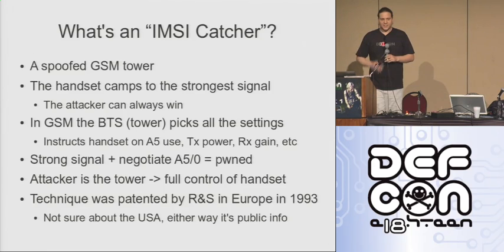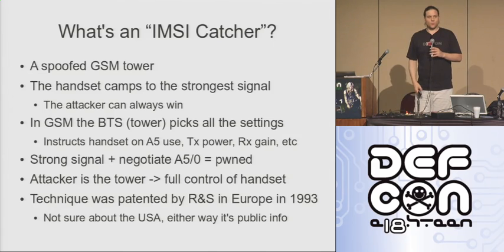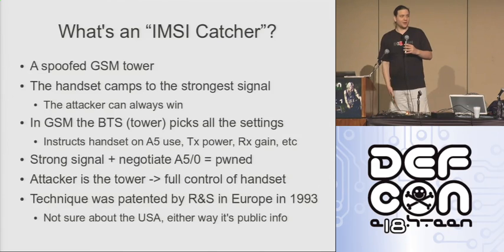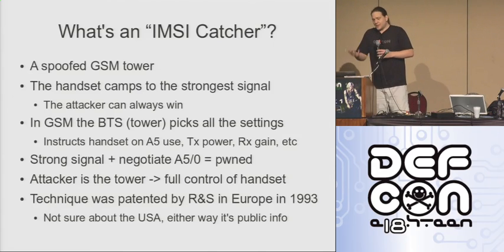Another thing to bear in mind is that in GSM, it's the base station that picks all of the settings. So when you connect to my tower, it's my tower that gets to instruct whether or not to use encryption, whether or not to use frequency hopping, all of this kind of stuff. If I decide not to enable encryption, I just disable it, and your phone just goes, 'Oh, you've disabled encryption? That's fine, I'll talk plain text.' Seriously. It's that simple.